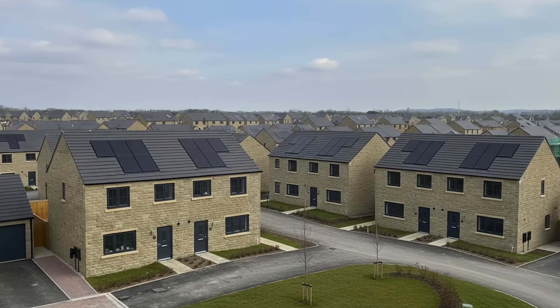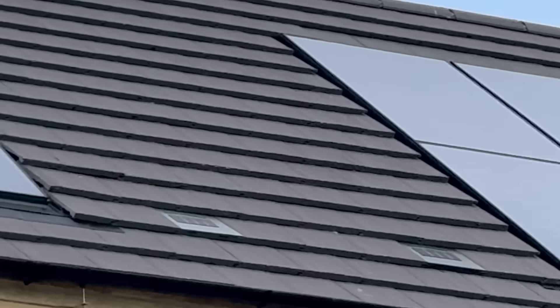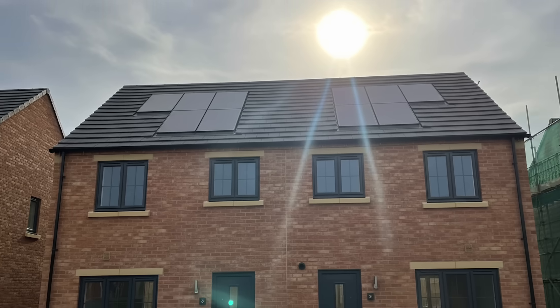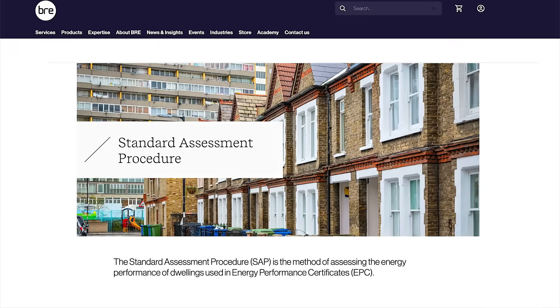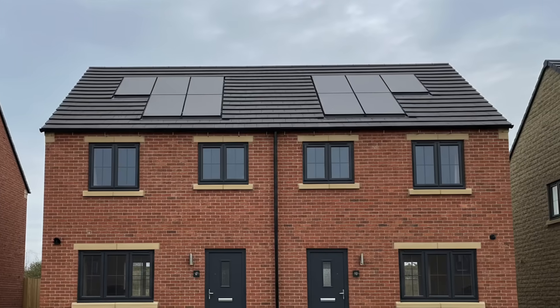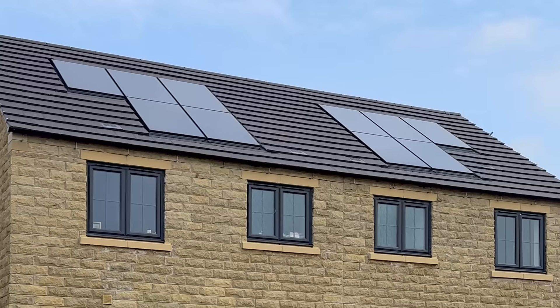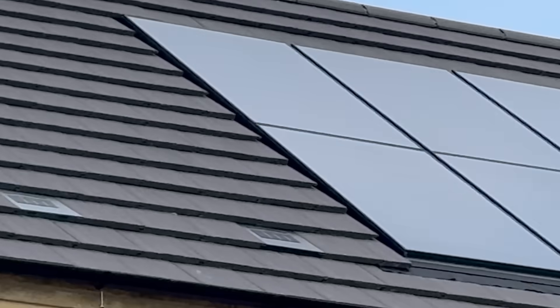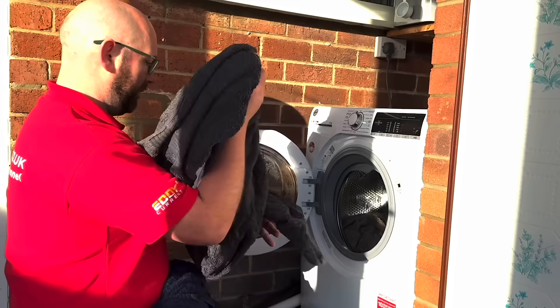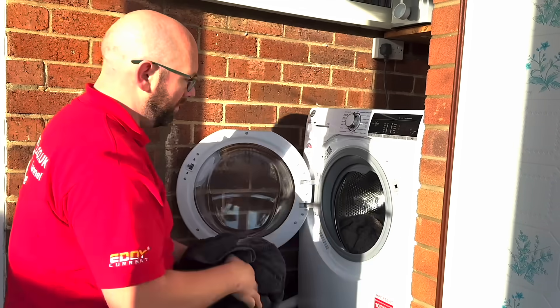Some say that when a new-build developer installs solar panels, they're not doing it to save the planet. They're doing it to satisfy something called SAP, the government's energy performance test. That's why there are five panels on this roof instead of a neat rectangle of six — because five was just enough to tick the box. Most people don't realise this until they've moved in and discover that their solar doesn't even come close to covering their energy use.